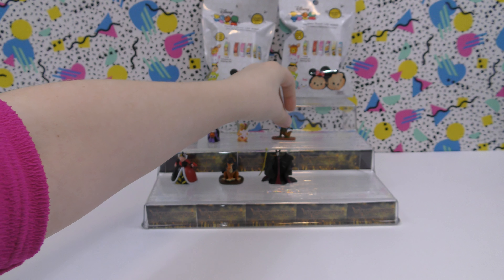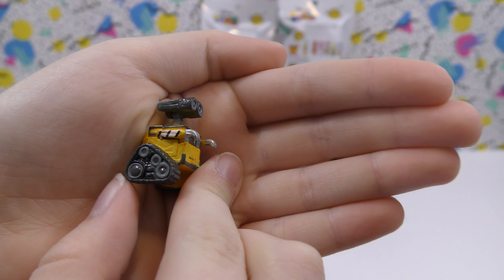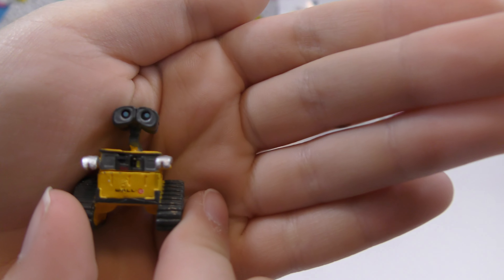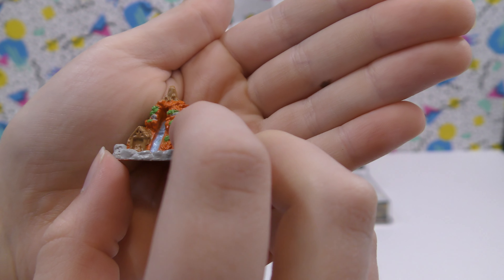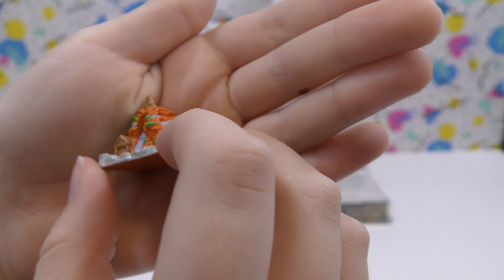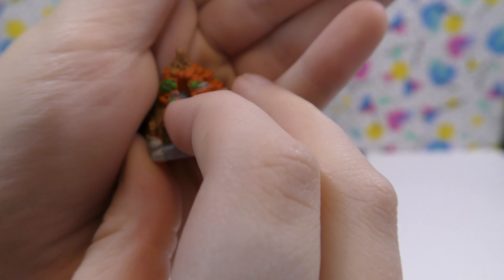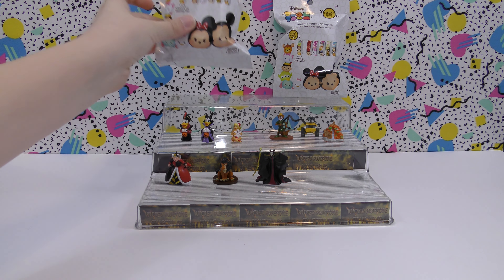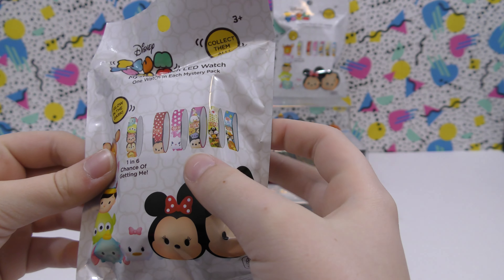Then we have Wally — this one's neat, I like the wheels right there, that's cool. And then our last one, I got the one I wanted! I really like this one — this is Splash Mountain. It shows the mountain and it has houses on the side, and that's where you go down and you get splashed with water, so that's really cool.